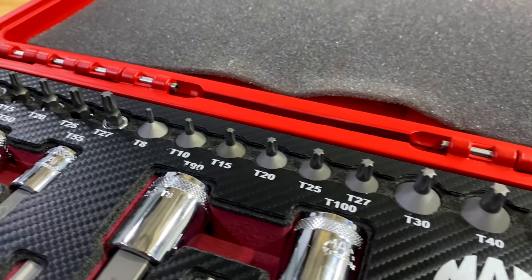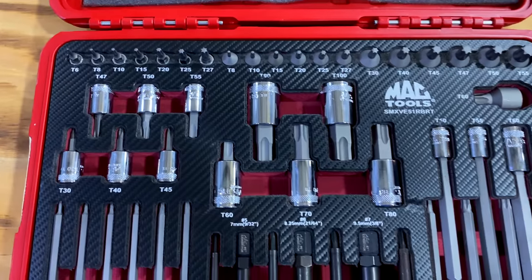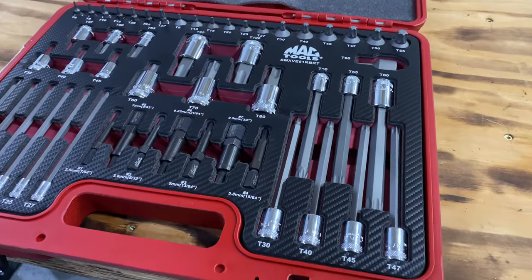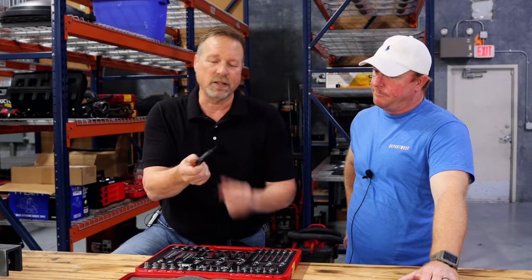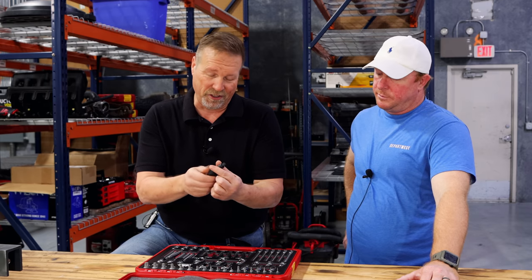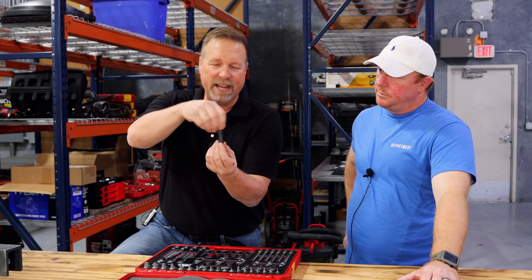You also get a set T8 to T60 in the really great one-piece machine stubby set, T8 to T60 in the long set. And then you get a set of FOR extractors — our wonderful extractor with the foreign object removal collar that is super versatile. It's a strengthener; it strengthens and reinforces it when you screw it down to the mating surface to take it out.